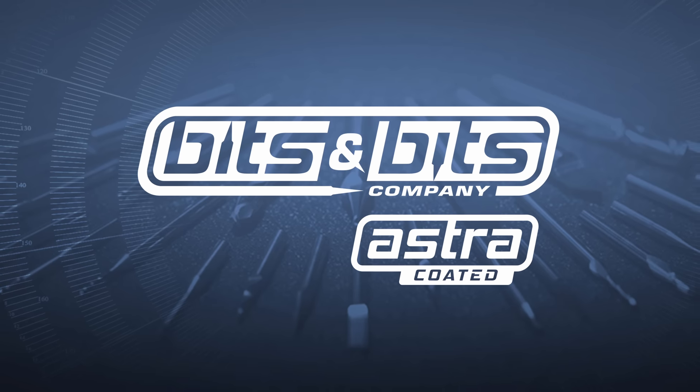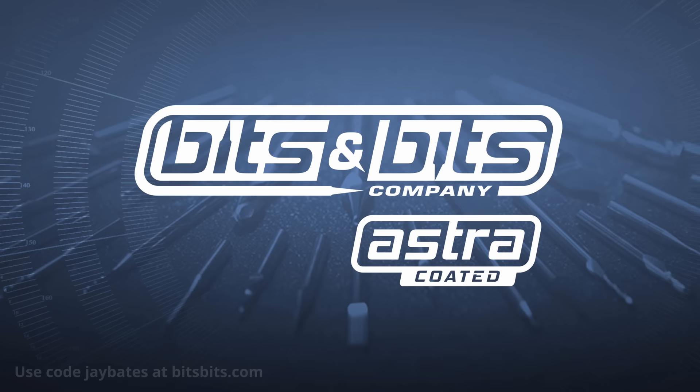Chase Custom Creations is sponsored by Bits and Bits. Use the code JBATES to save 10% off your next router bit or CNC bit purchase at bitsbits.com.